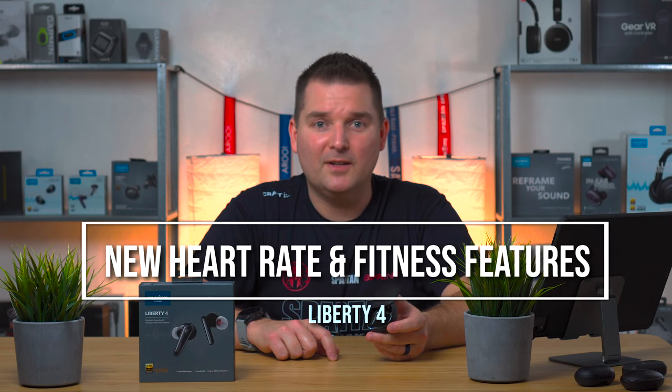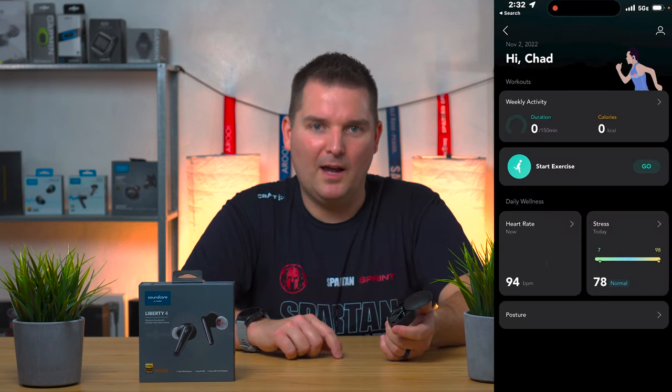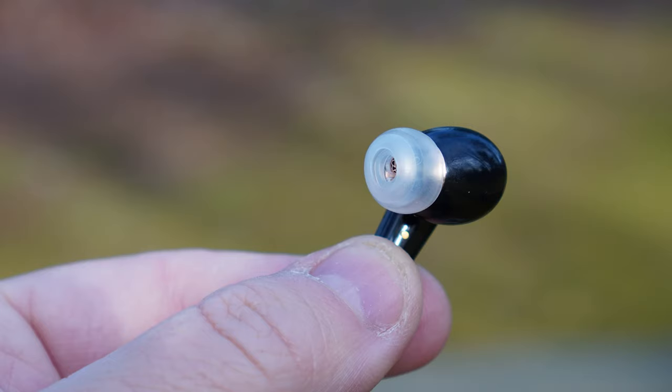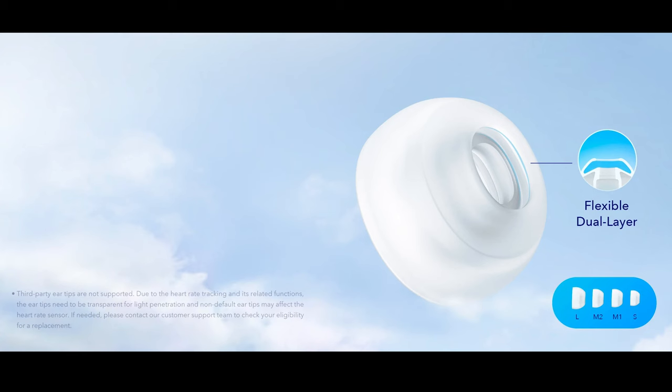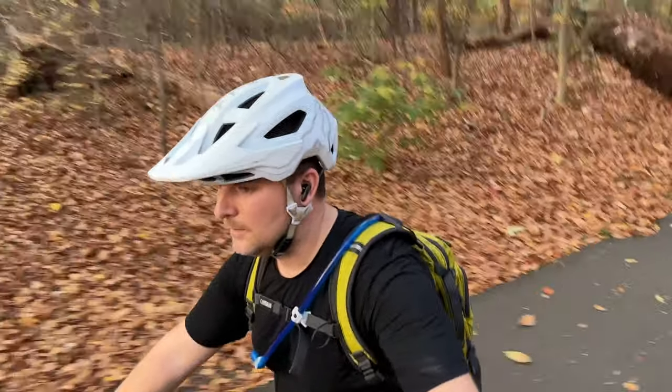The Liberty 4 feature an in-ear heart rate sensor, which is something that very few earbuds have. You can display your heart rate on your phone, track your workouts, all without having to have a watch or a chest strap. These earbuds also have something called a cloud comforter tip — a clear tip with a dual-layer membrane which makes them easier and more comfortable to wear for longer periods. Overall I found them super comfortable, fitting really well and being really good for sports and fitness use.